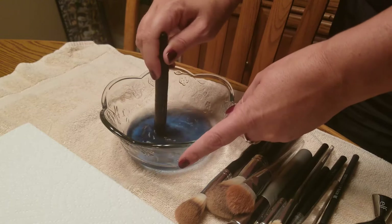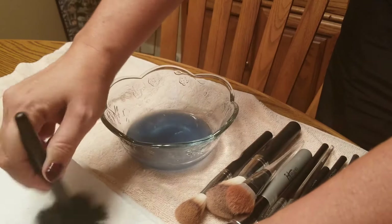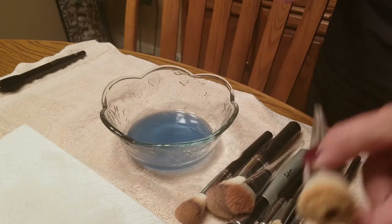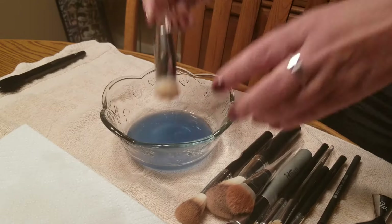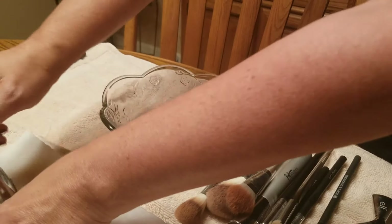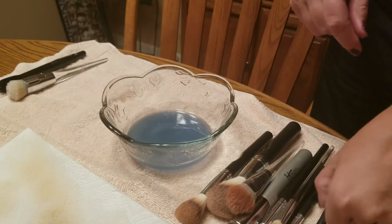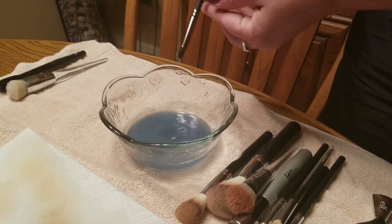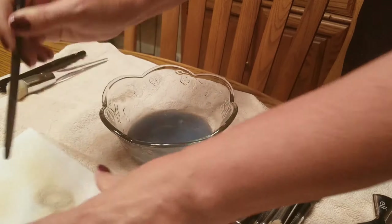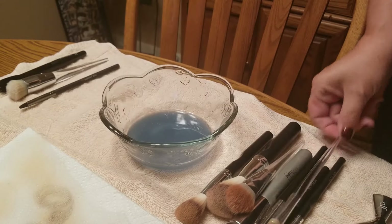This is my highlighting brush — it's just an ELF brush. All I do is swirl it around in the liquid and then wipe it on the paper towel. These brushes have needed to be cleaned for quite a while. This is an ELF foundation brush I just got — I've only used it one time so it shouldn't be too dirty. Once the paper towel gets too gross I'll change it out. This is a blender brush — the Royal and Langnickel — and you want as much dirt as possible to go onto the paper towel.